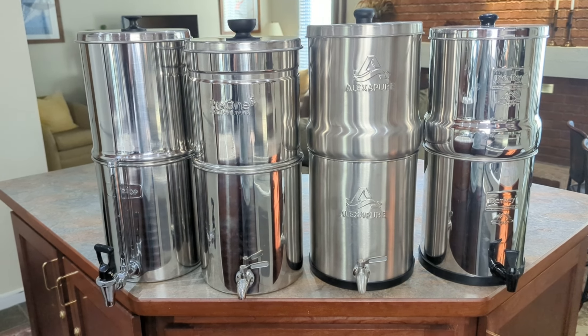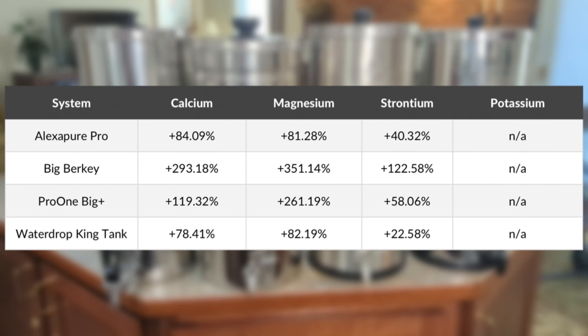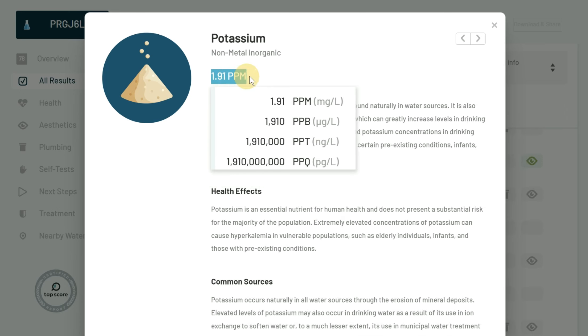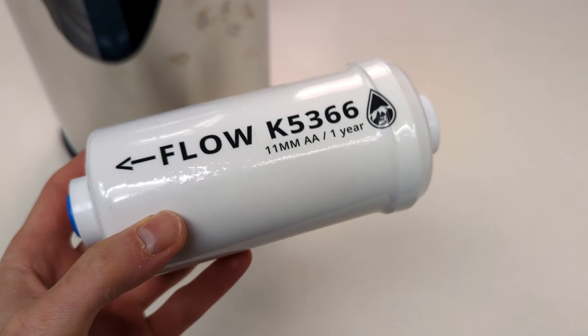We actually tested four stainless steel gravity-fed systems at the same time with the same water sample, and in all four tests there was a similar increase in these substances. The first 100 gallons of water used to prepare the filters actually contained higher levels of several of these ions, which were then later present in the filtered water. After discussing this with the lab's chemists, we determined that this phenomenon is most likely temporary, and we did not suspect any issue with the filters — though more testing would be necessary to verify this hypothesis.